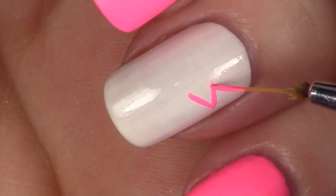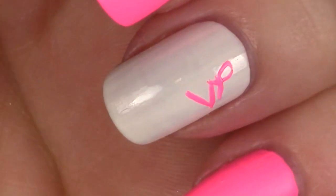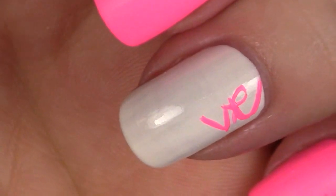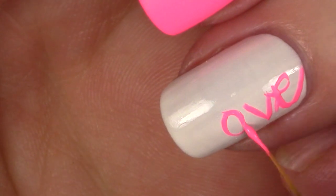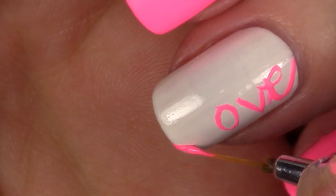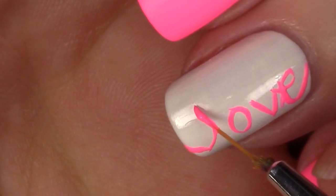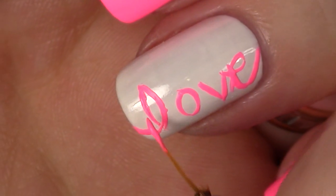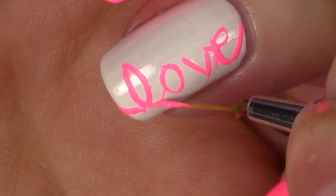Using that fine little brush, you write 'love' — but you write it backwards from the middle out. The reason you do that is to make sure you have enough space to space out the word. Yeah, that's exactly what it is. There you go — we just connect it all up and we have a nice cursive 'love' on our accent nail.